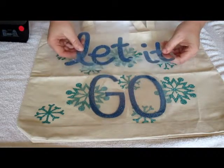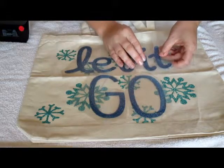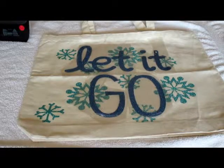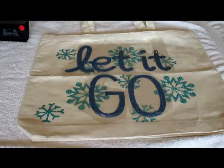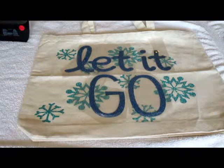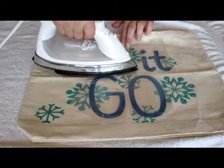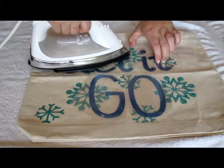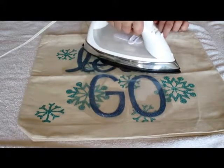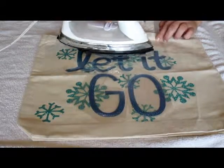I wanted to make sure everything is centered, and the plastic is a little bit adhesive which is nice because it holds everything in place while I position it. I like to walk around and get different views — I'd been doing this project upside down for the tutorial so I came around to the other side to make sure it was centered the way I wanted. Once I was happy with it I started ironing. With the bigger pieces it takes a little more effort, so just be patient and iron slowly — the more time you take, the better quality and more durable your bag will be.